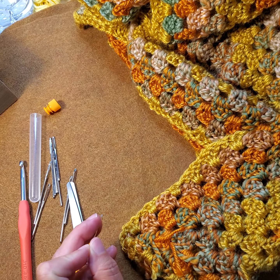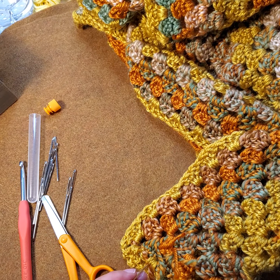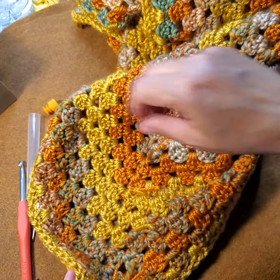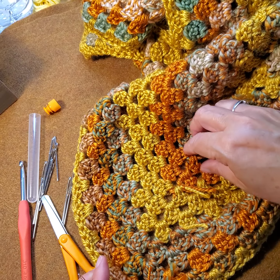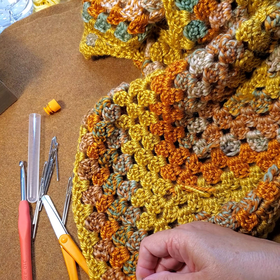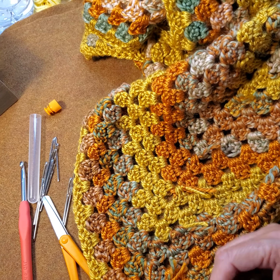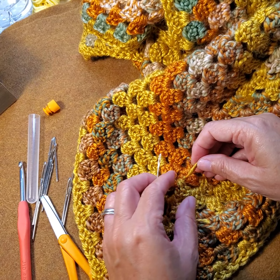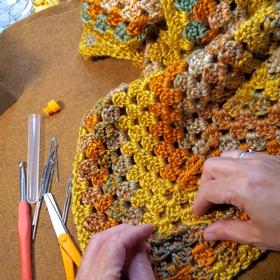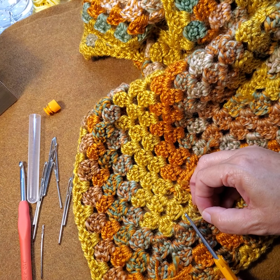I put my little yarn bits in this jar — we'll figure out a project for that later. As you can see, I've got quite a bit of ends to put in. Some of them I can probably just clip off — I have the knot tied really tight.